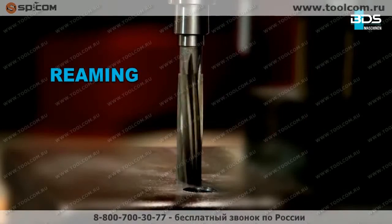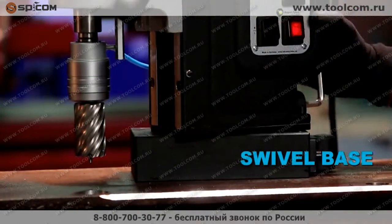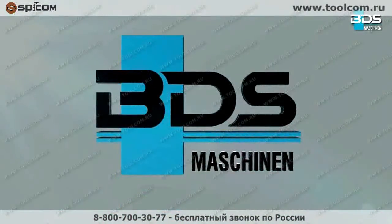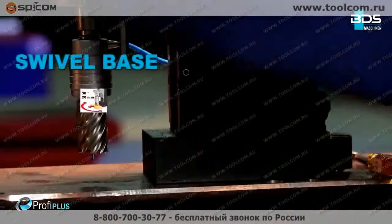Drilling, plus reaming, plus countersink, plus tapping — the all-in-one world's most popular magnetic core drilling machine from BDS Maschinen: the MAB845 magnetic drilling plus tapping machine from the Profi Plus category.